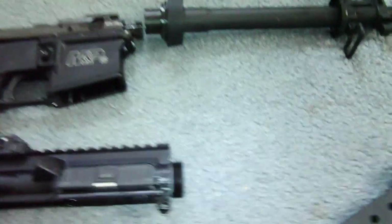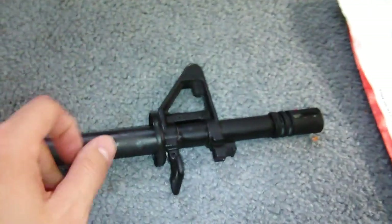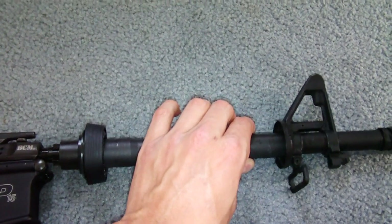Alright guys, before I let y'all go — I do think that the reason why the whole barrel assembly and everything was moving around really had something to do with this barrel nut not being on here tight at all. It was on there loose as hell. So that being said, I'll see you guys later.